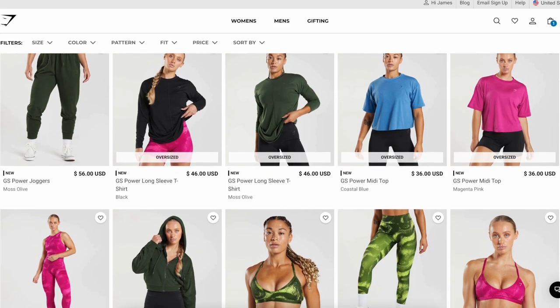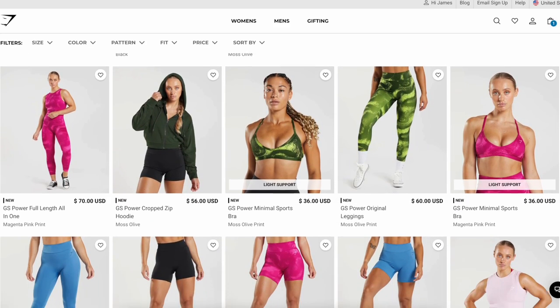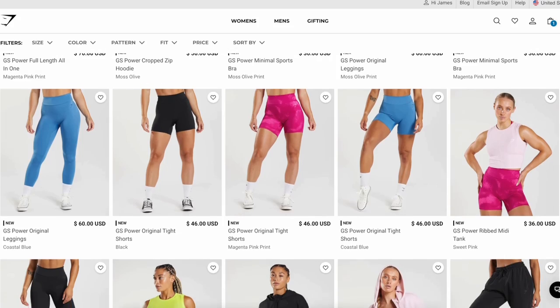So we're gonna dip and dive into what to expect with this new Power Collection. Keep in mind, all these pieces you see are already launched. I'll have them all linked down below, as well as my measurements. And if you do use any of my Gymshark links to help support this channel, please always let me know so I can personally thank you.